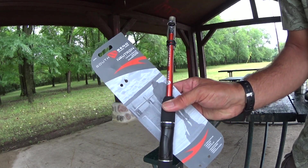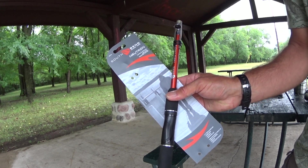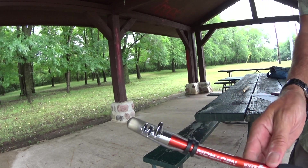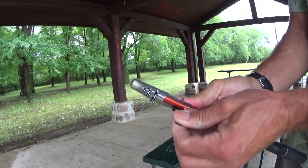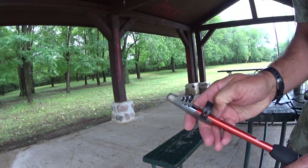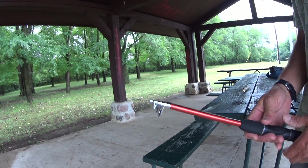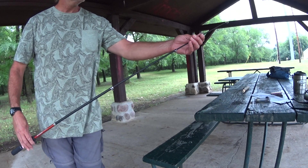Hi guys, what's up? I bought this telescoping fishing rod today, so let's check it out. It's got this little thing here that holds it from telescoping out. It goes out to about 5 feet.